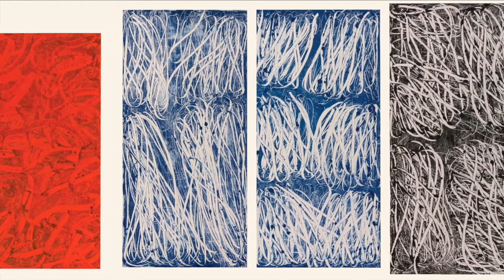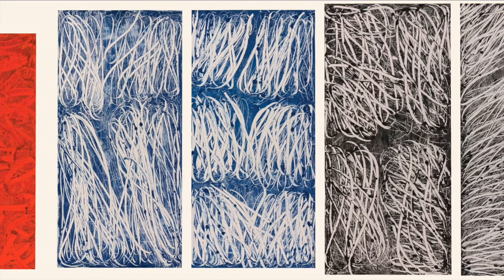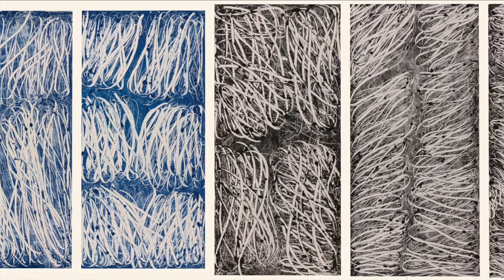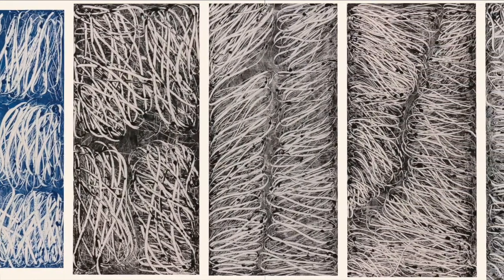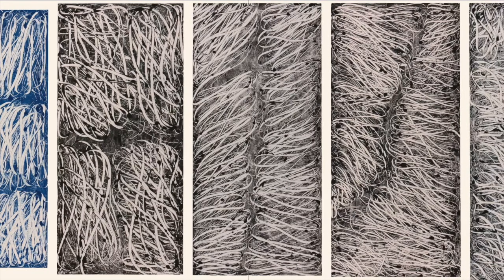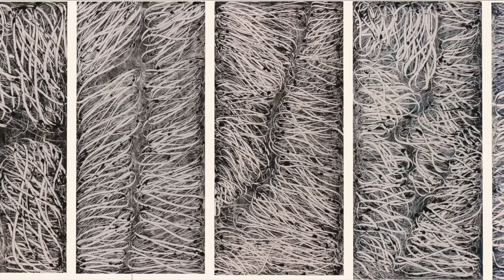Once the piece is done and dried, she does go back in and adds machine quilting to the pieces. It tends to follow the lines that she's created in the paste print, and then she finishes them off with a facing that she adds on by hand at the end. So they are really labor-intensive, they're very heavy, and I can't even imagine the work it took to get all of these pieces bound and finished for the exhibition.